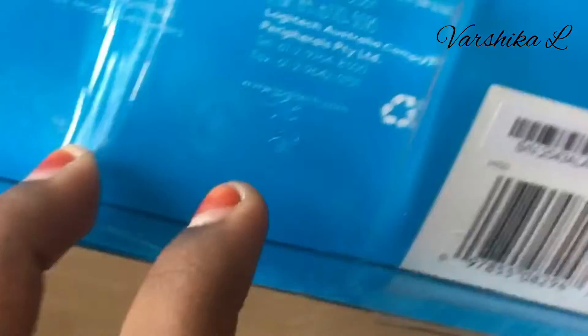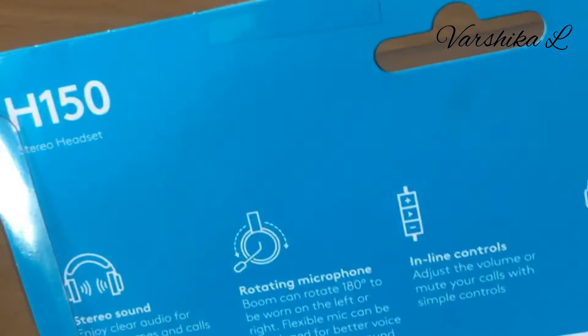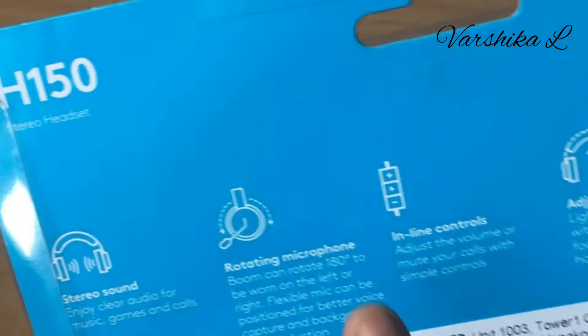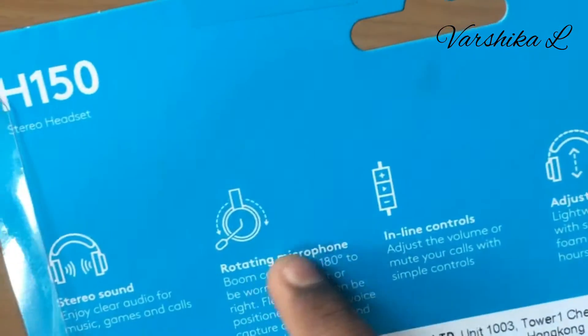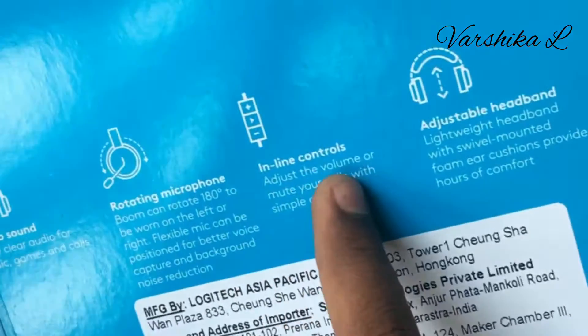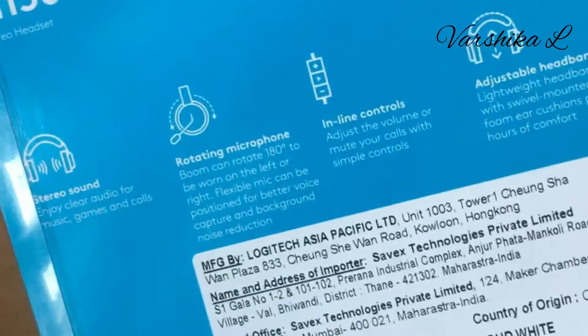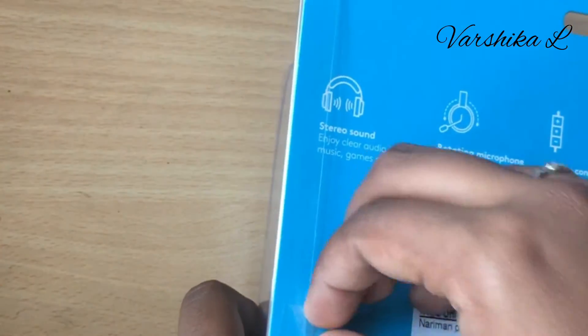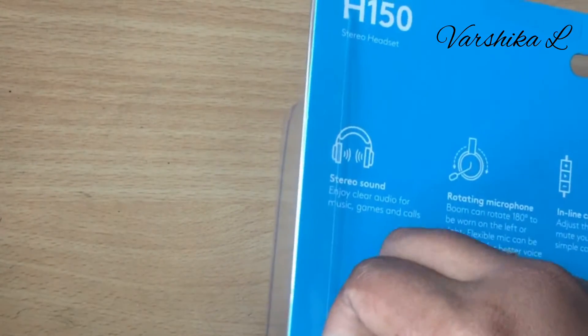So here we have instructions and a QR code. We have a cover here.